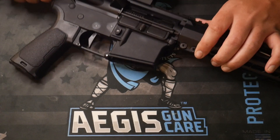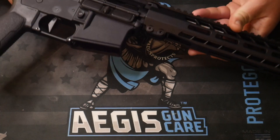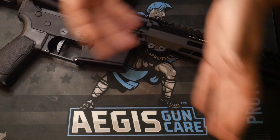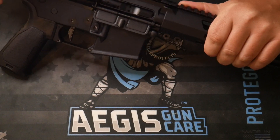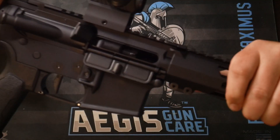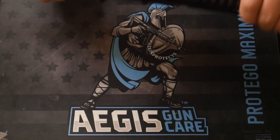First off, before you start working on any firearm, you want to make sure that there's no ammunition. Magazines out of the gun and there's nothing in the chamber. So this is a clear firearm.